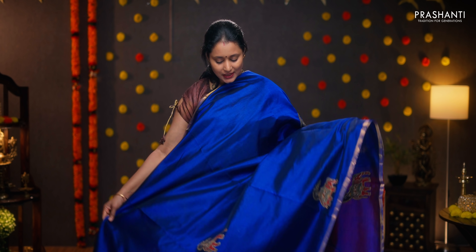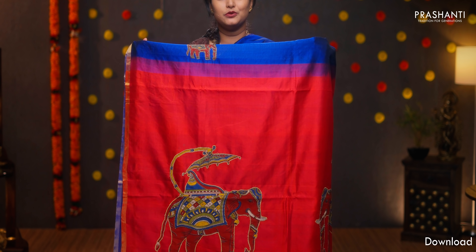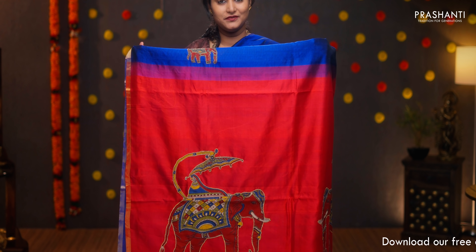Navy blue and red — a very pretty color combination with piping zari borders on either sides. Simple elephant kalamkari motifs running throughout the saree, beautifully embroidered. A contrast pallu in red with bold elephant motifs, and a matching kalamkari blouse. Priced at ₹4,090.